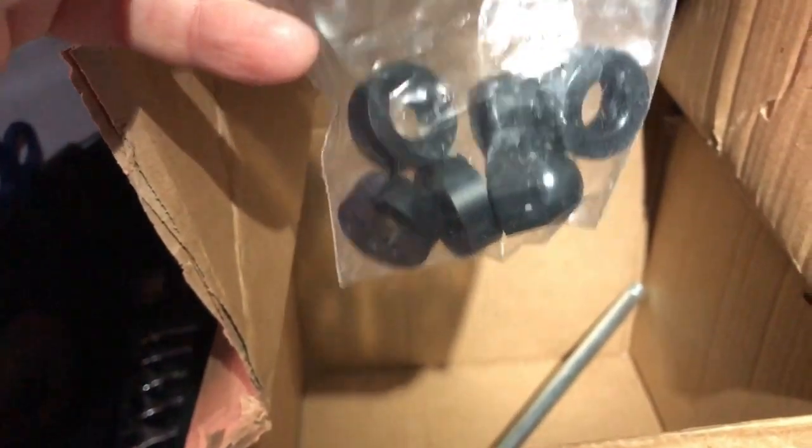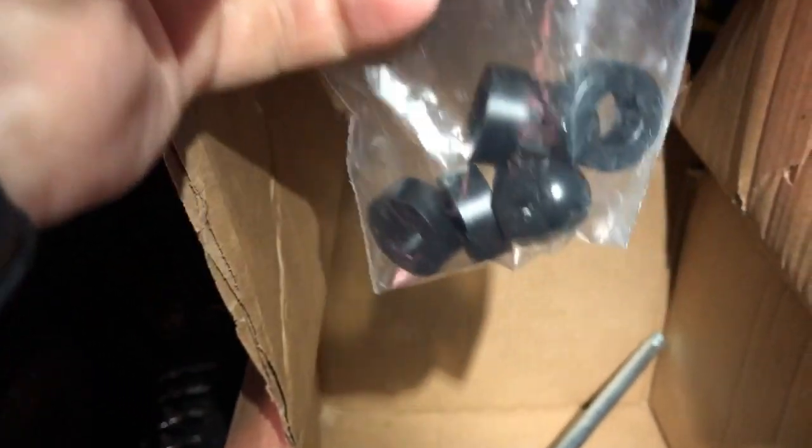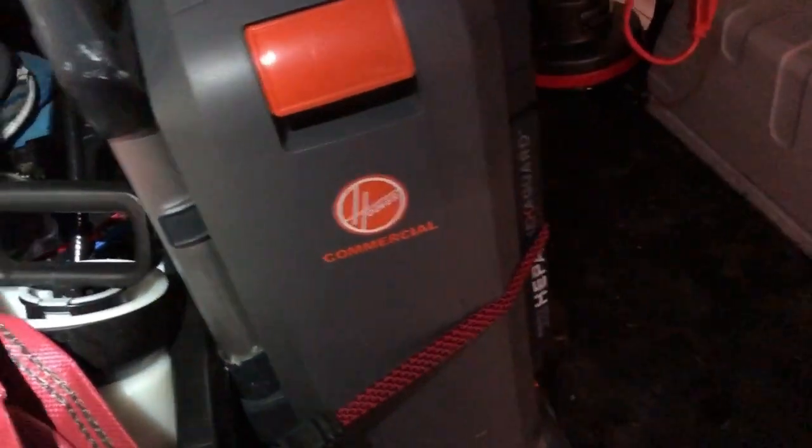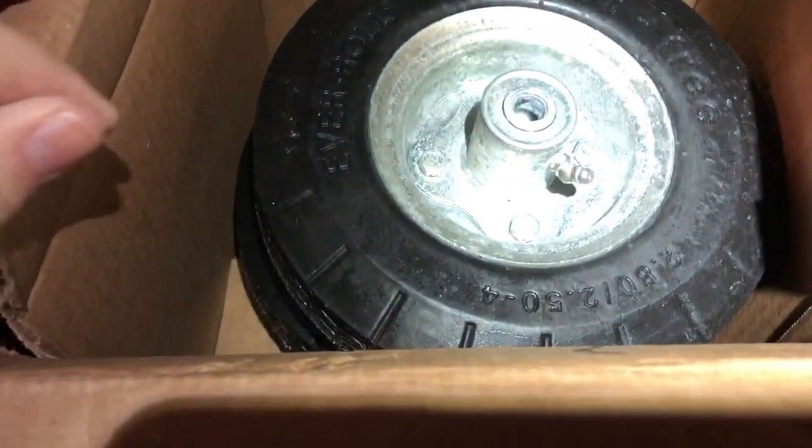I just used a three-quarter-inch wrench and pulled the nuts — nylon lock nuts — these are the ones that came in the bag along with the other axle, which I did not need, or the spacers. So if you order them, it's a real simple process: just get a three-quarter regular wrench, slide the nut off, slide the wheel off, slide the new wheels on — bada boom, bada bing, you're in business.